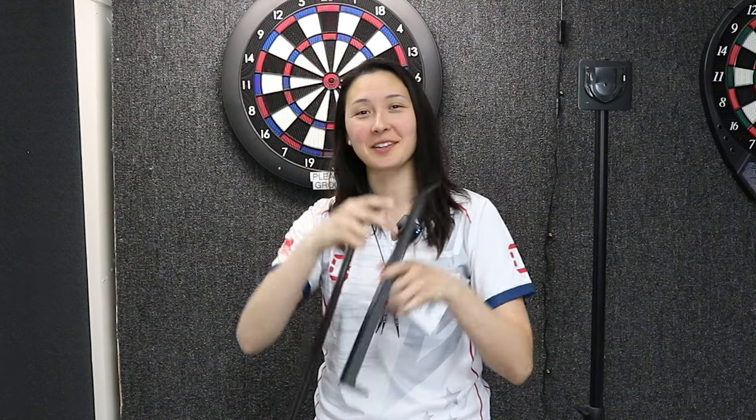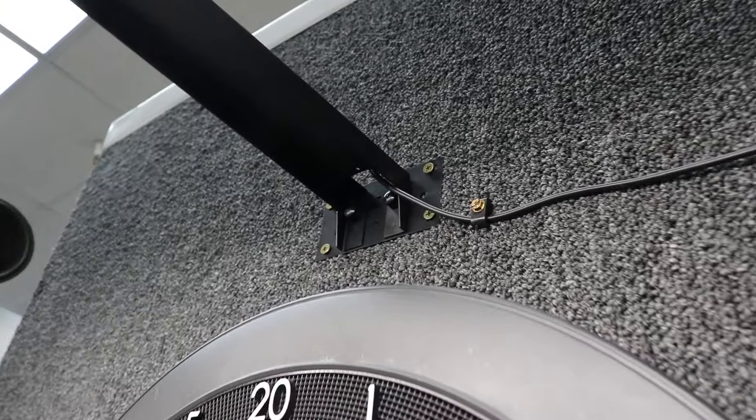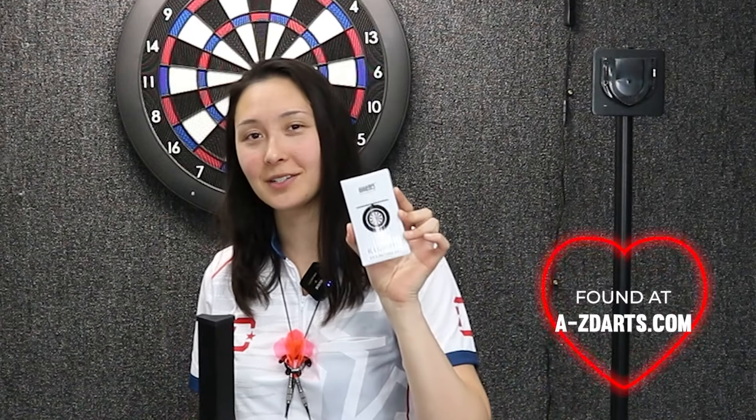Option number two: just ditch these components altogether and purchase the separate Illumina mounting kit, which is going to simplify this whole process. It allows any soft tip dartboard to work with the Illumina light since you're mounting this little rectangular bracket to the wall directly above the board. It's only a couple bucks extra and way easier to measure the proper height, so just go with the 180 Illumina lighting system plus the Illumina mounting kit.